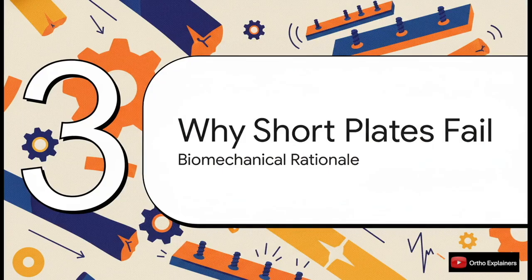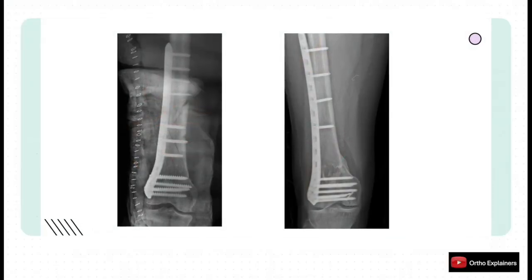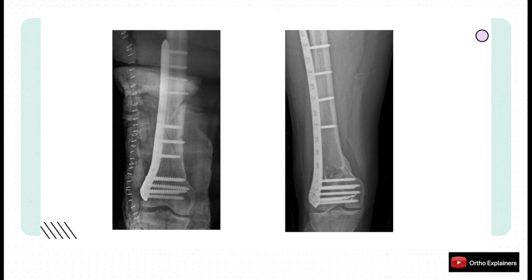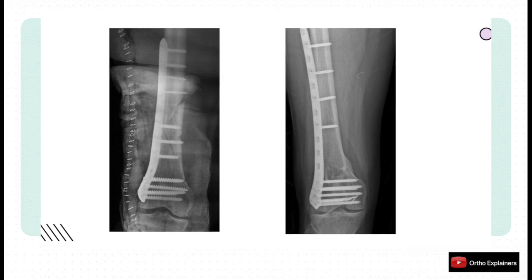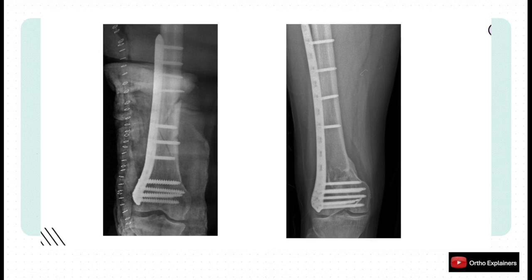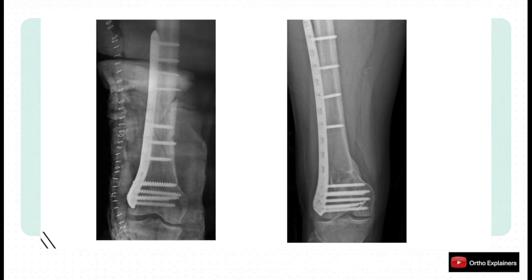So why are we so adamant about plate length? The physics of fixation give us a very clear answer, and it explains exactly why short plates aren't just a suboptimal choice — they are actually biomechanically dangerous. With the short plate, you create an incredibly stiff construct that concentrates a massive amount of stress right at the ends of the plate, which chokes off callus formation. Now look at the long plate: it distributes that stress over a much wider area, creating a less stiff, more elastic construct. It allows for that controlled micro-motion that's absolutely essential for robust secondary bone healing.